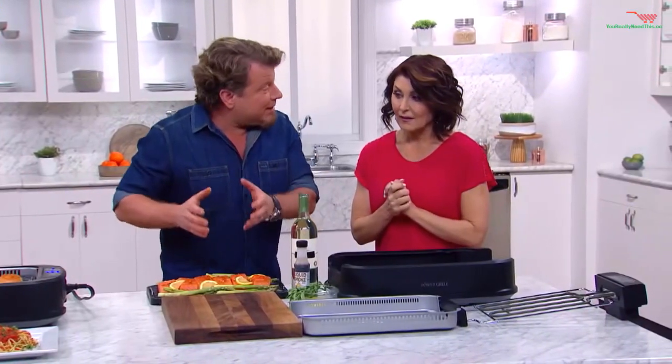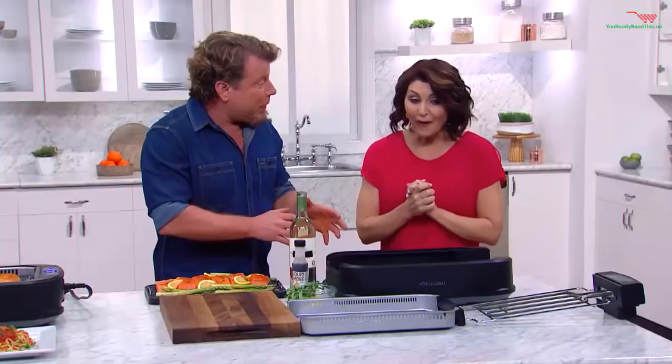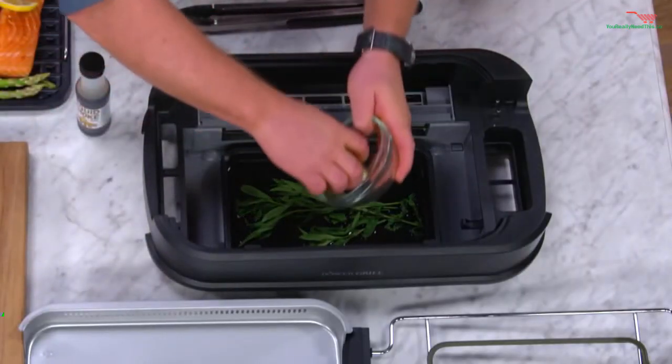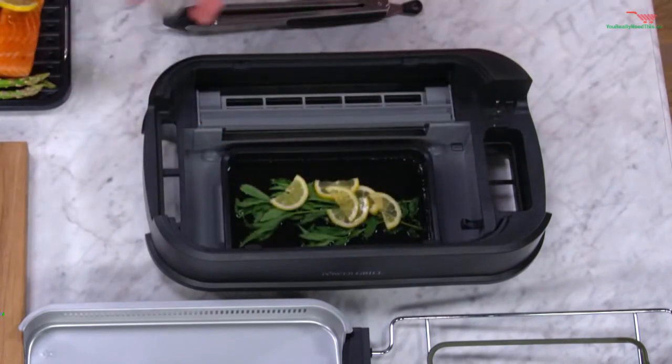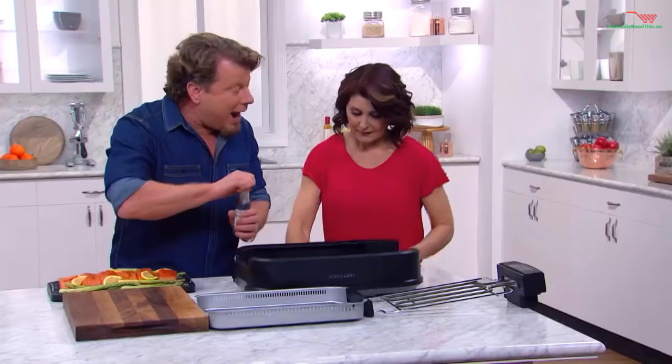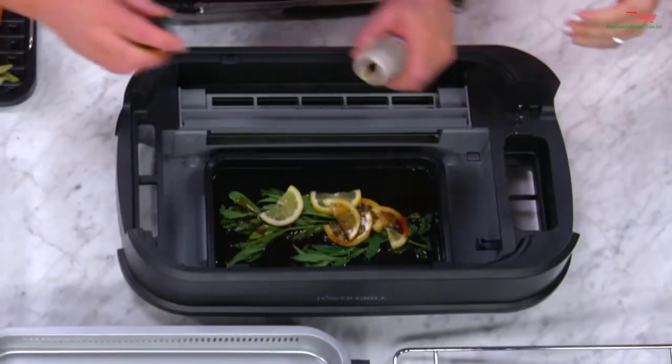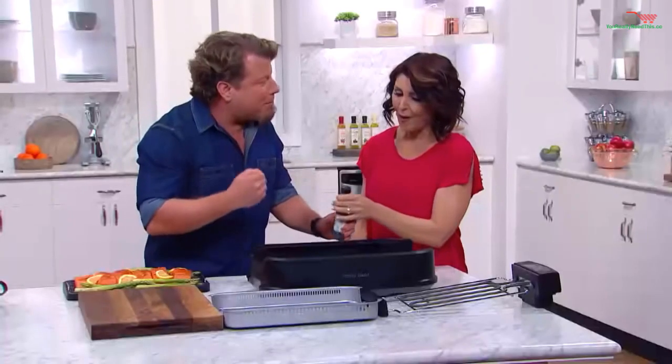What we're going to do is infuse salmon with flavor. We're going to put some herbs, some aromatics. Here we have some lemon, and then I like to use a little liquid smoke — you can get this anywhere. Pour that in there just a little bit. You're going to get that smoky, barbecue flavor. I love this idea on top of the grill flavor that you're going to get.